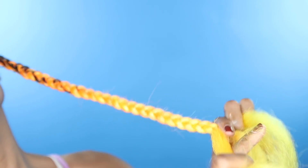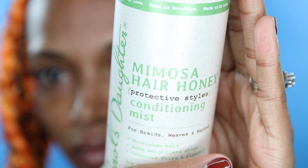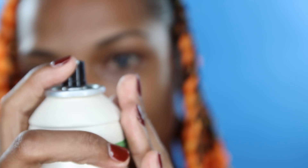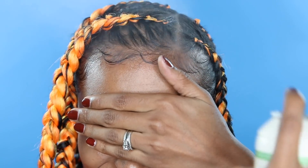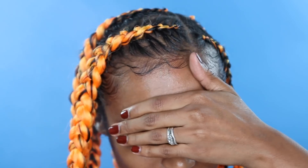To seal my hair and make it shine even more, I'm going to use Mimosa Hair Honey Conditioning Mist to nourish my hair and add a weightless shine. And that's it, you guys! Don't forget about your edges — lay those girls down, make sure they look good.